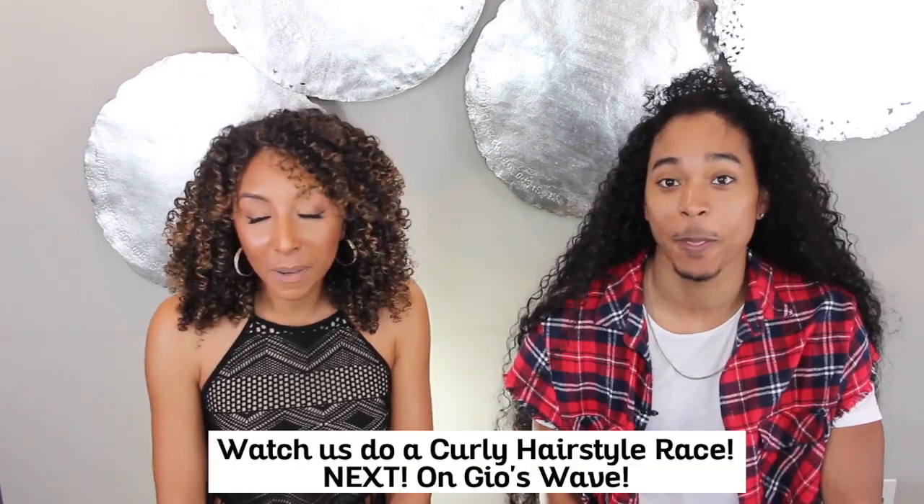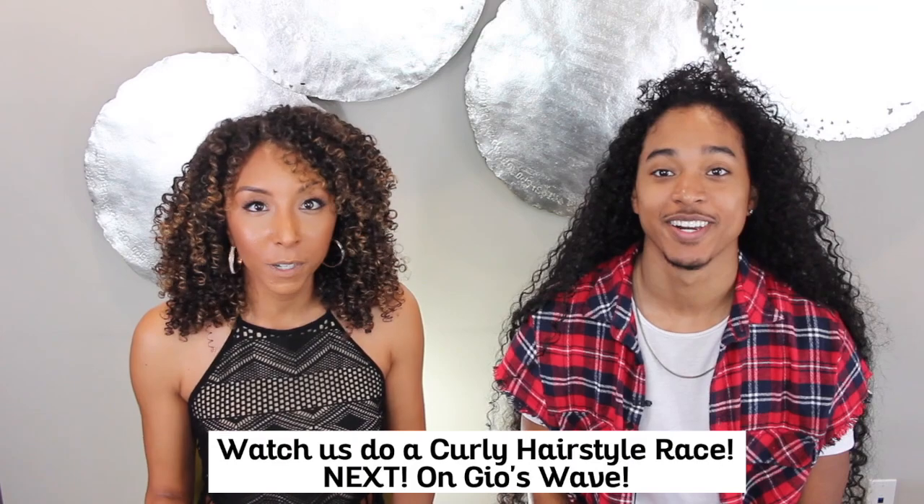After milking your curls as long as possible, you eventually have to wash them. How often do you wash your hair? On the fourth day I do a co-wash, and the following week is when I actually shampoo. I personally wash my hair once a week — shampoo and conditioner every time. I don't co-wash, but I always make sure my shampoos are sulfate-free so it doesn't dry out my hair. When I'm milking my hair to day four or five, I refresh every day with a little water and product.